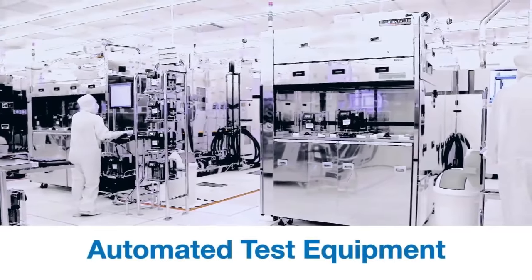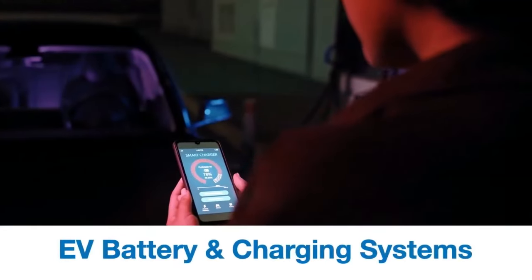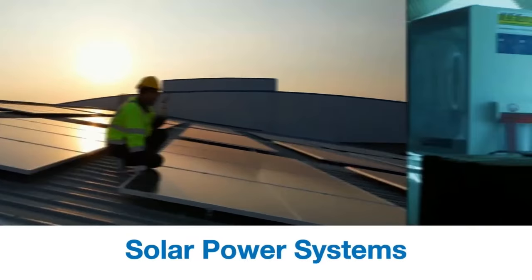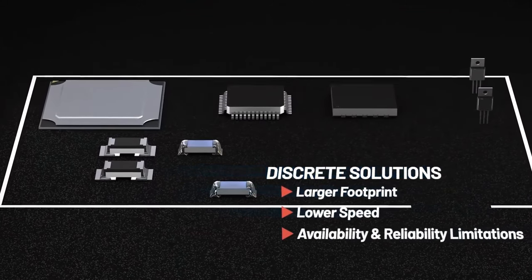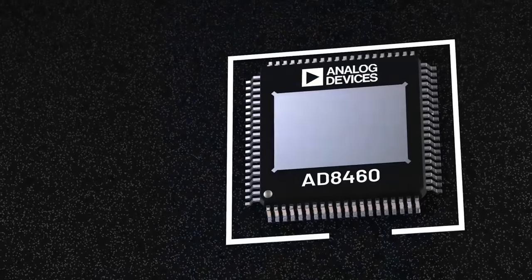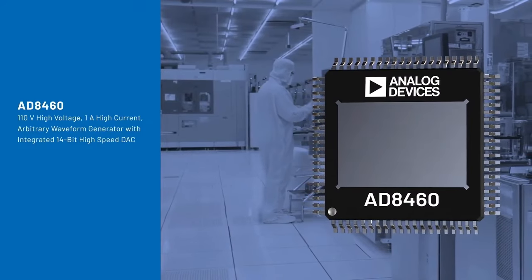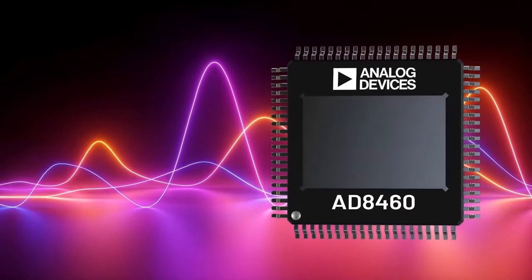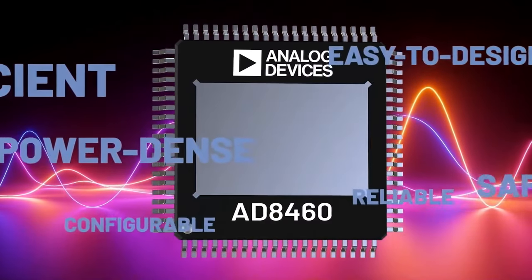As the automated test equipment market evolves, so too has the demand for solutions to test devices at higher voltage. Many emerging technologies benefit from high voltage, promoting higher efficiency power delivery. Driving higher voltage enables power delivery at lower current, which condenses the form factor and improves power efficiency and affordability. Typical discrete solutions suffer from size, speed, availability, and reliability limitations. Integrating high-voltage solutions into a single chip unlocks new potential for the next generation of automated test equipment. Introducing the AD8460 — Analog Devices' industry-first high voltage, high current arbitrary waveform generator with an integrated 14-bit high-speed DAC.